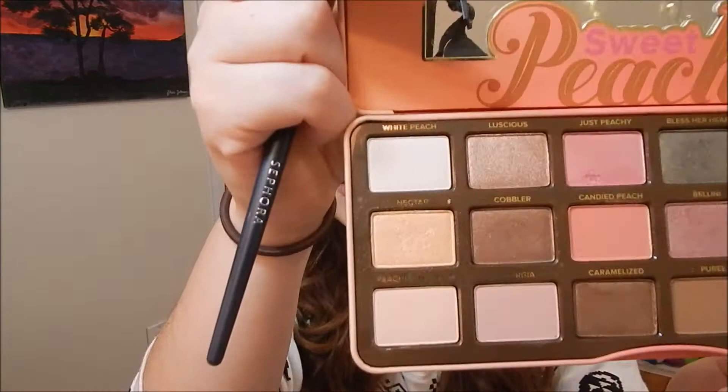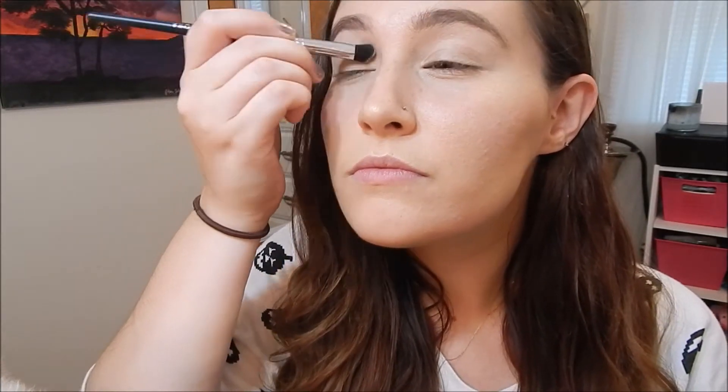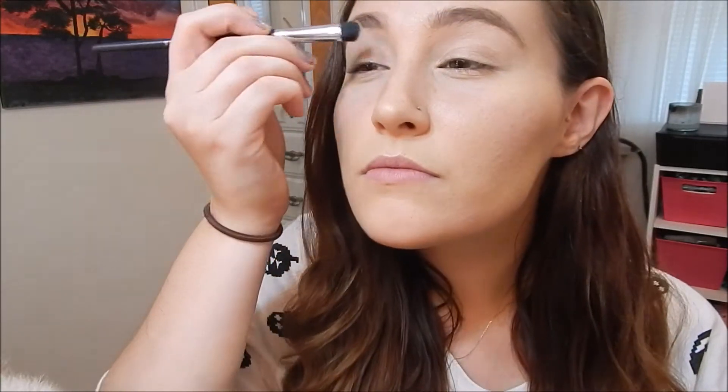Next I'm going to take my Sweet Peach palette and take the shade White Peach and put it all over my lid. This is just to get a nice even base to lay the shadows on top of.